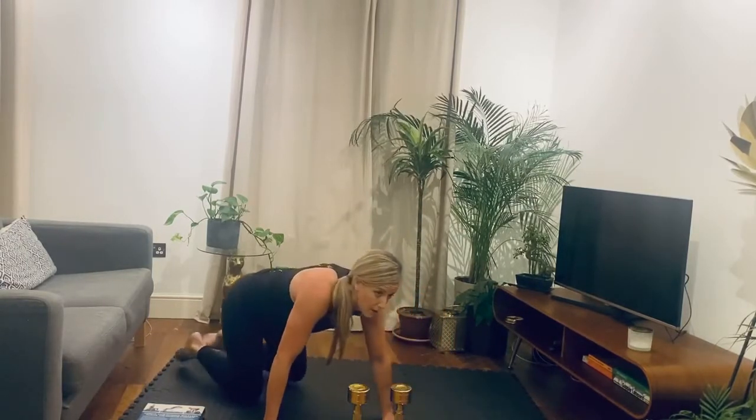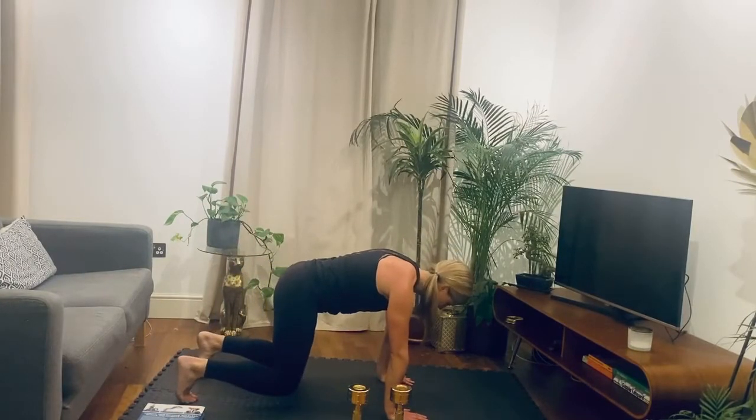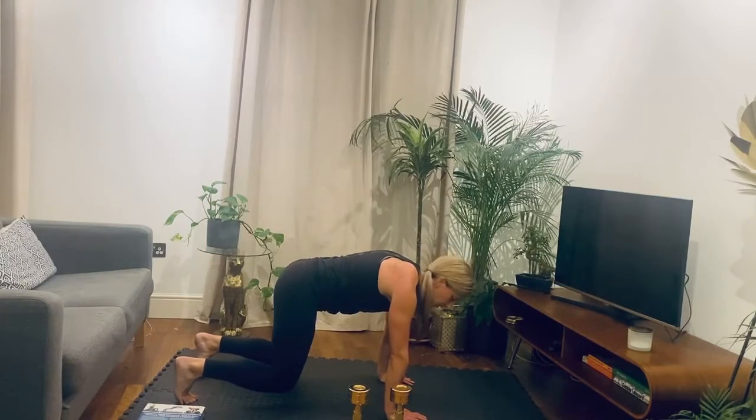So to finish, let's just do a sneaky little plank hold — 30 seconds, that's it. Three, two, one, and lift. We're just going to hold. Then we're done after this, I promise — I just like adding things on sometimes, makes a nice surprise. 15 more seconds. 10 more seconds. Final five. Three, two, one. And rest.